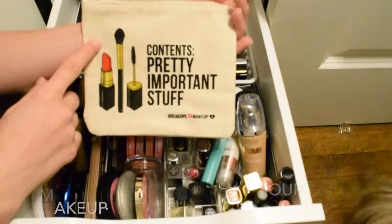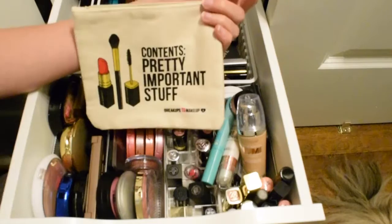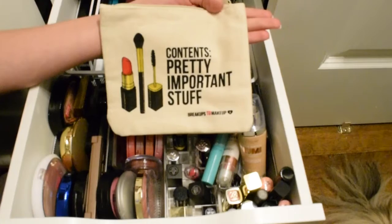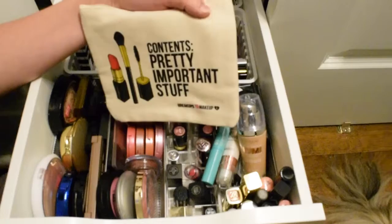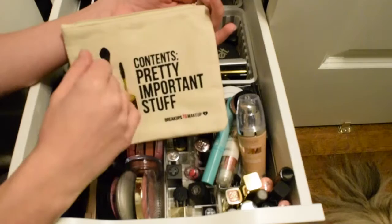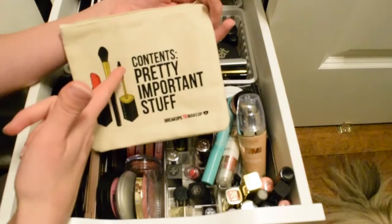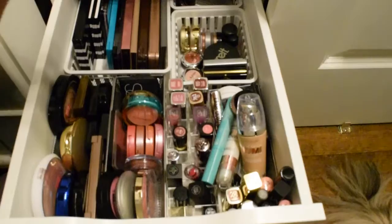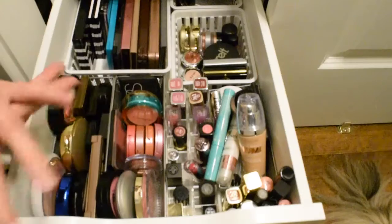The first thing I do is have a separate bag to put all the products in. This one came from Ipsy — it says 'breakups to makeup.' You'd have a bag from a subscription service, or those free makeup bags you get with purchases from Ulta or Sephora. I like to put items in a bag because sometimes I forget which items are in project pan, and it helps with my videos too.